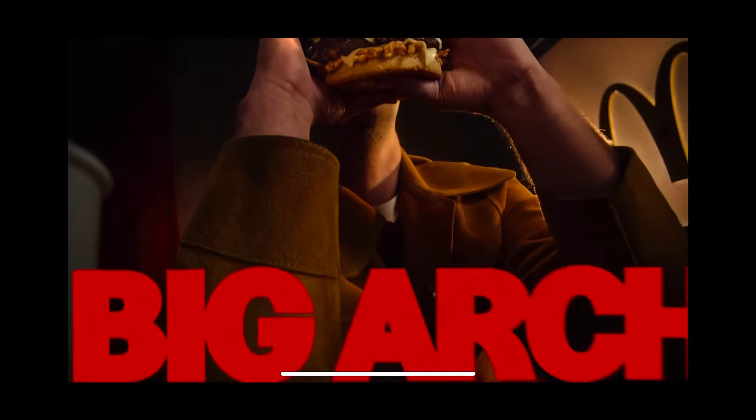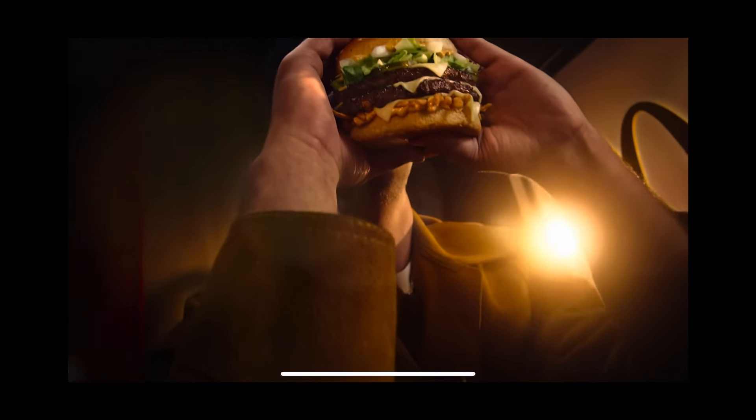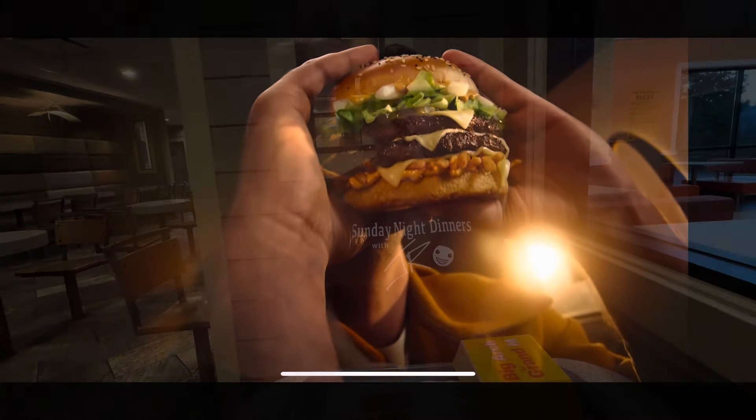This is the new Big Arch — it's the most McDonald's you can have in a burger. Welcome to S&D. I'm J.R., and you know what this shirt means: we're at a fast food restaurant. Today we are here to check out the new burger that McDonald's has launched, the Big Arch.